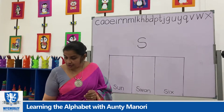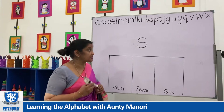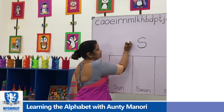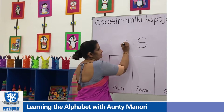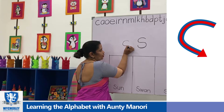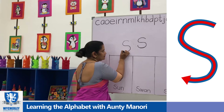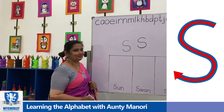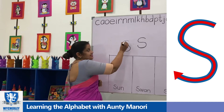Now I am going to teach you how to write S. This is how it is. Get a nice turn and then when you come here go back, turn back and move up a little and stop. It's like a snake.